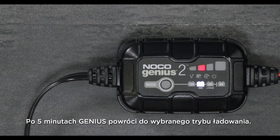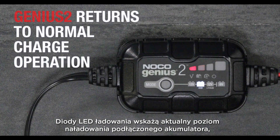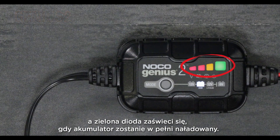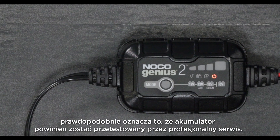After 5 minutes, Genius will return to the selected charge mode. The charge LEDs will indicate the current charge level of the connected battery, and the green LED will illuminate when the battery is fully charged. If the charger returns to standby after the force charge cycle, it likely means the battery should be tested by a professional.